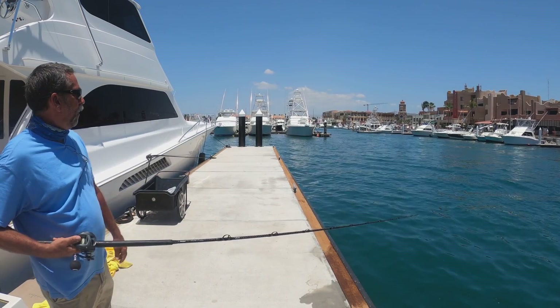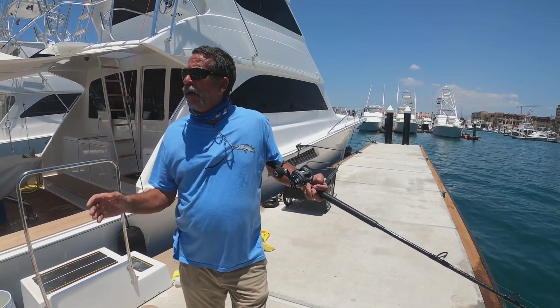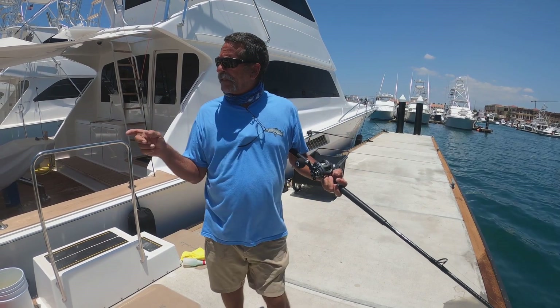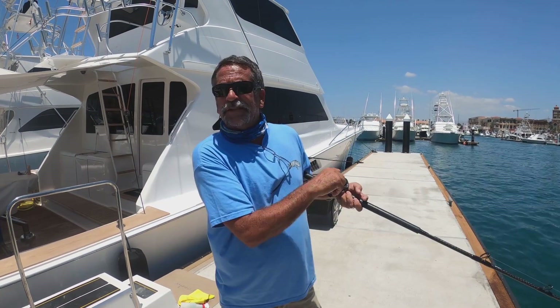Someday I'll learn how to cast all the way across the bay. You need to learn how to cast — go practice down on the dock. You do not want the day you go fishing to be the day you practice casting.